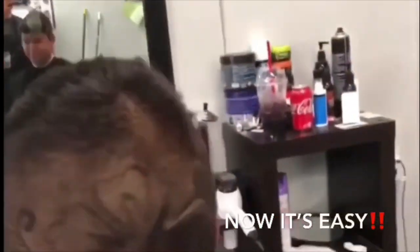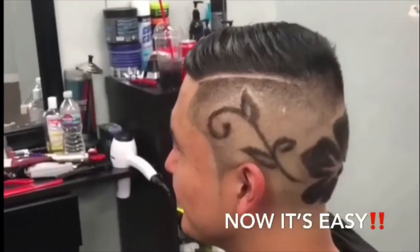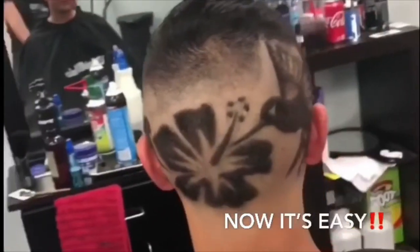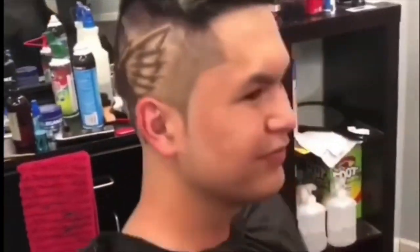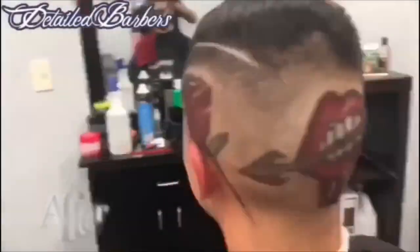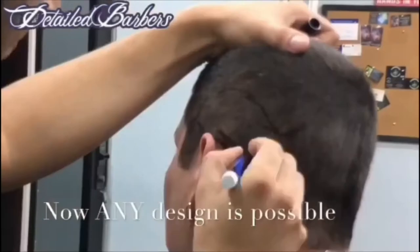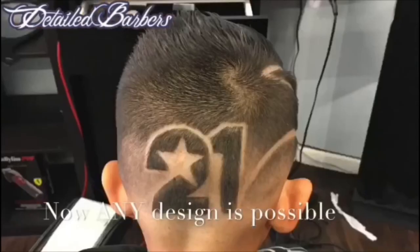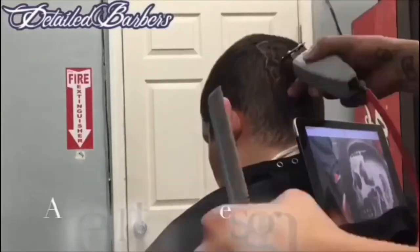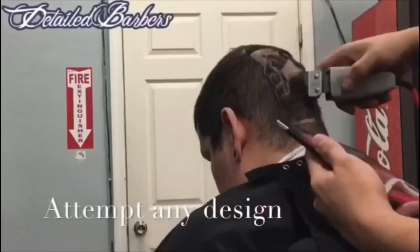If you guys have any questions — like what kind of razor blades I use or anything — hit me up in the comment section. I do my best to respond to every single comment. If you're new, subscribe. I'm gonna be doing a lot more review videos; I just did another review on a light ring. Like my video — thank you very much, and peace.